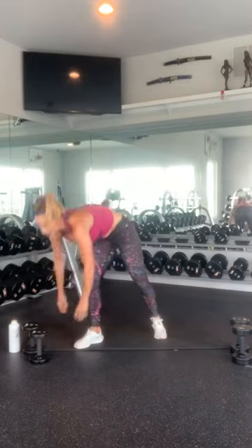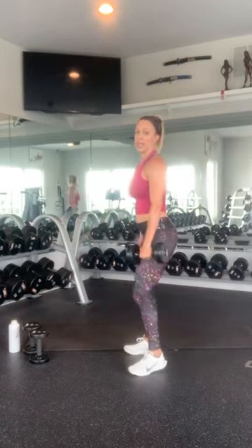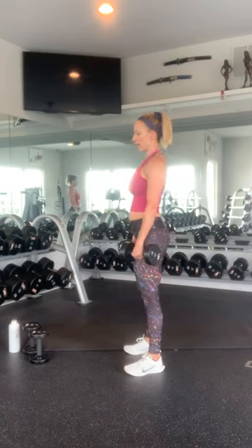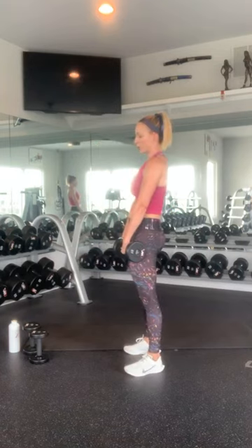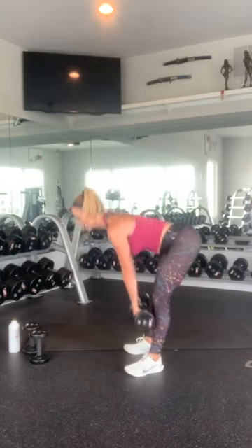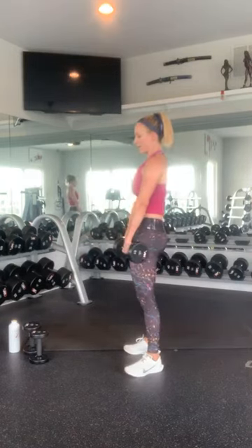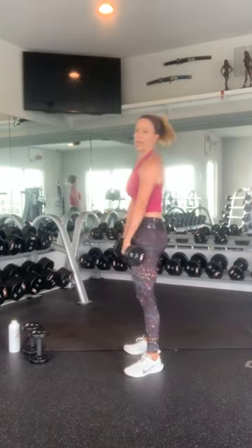Oh yeah! Alright, grab your leg weights if you're switching. Nice proud chest. Remember, hinge at your hip. Nice soft knees. We're not going to rotate our head — keep our spine in alignment. As you're coming down into that deadlift, make sure your head and spine stay together. Keep your core nice and tight. Squeeze with your glutes. Come up. 2, 3, 4, 5, 6, 7, 8, 9, 10. Nice work.